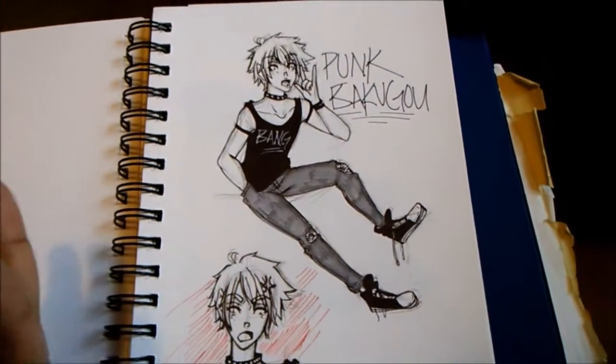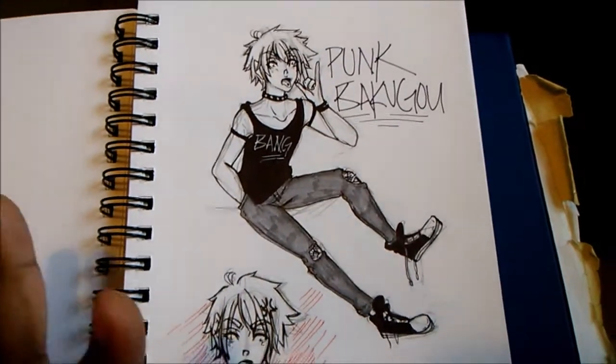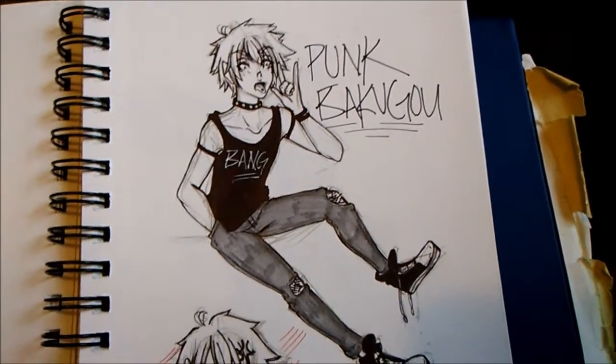Here's my punked Bakugo. A while ago I saw a lot of people punkifying him, and this is kind of my design. A lot of you guys really liked it on Instagram.